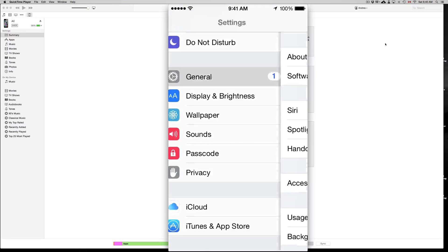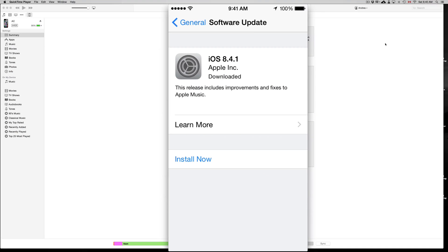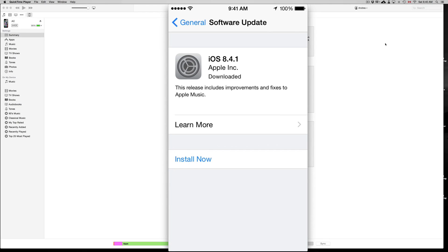From Settings we're going to go into General. Under General, just go to your second option where it says Software Update and you're going to see 8.4.1. At this point you'll just have to click on Install Now. Make sure to have at least 50% of your battery, or have your iPad, iPhone, or iPod touch charging. I always suggest charging it while you are updating just in case — you don't want it to die in the middle of the installation.